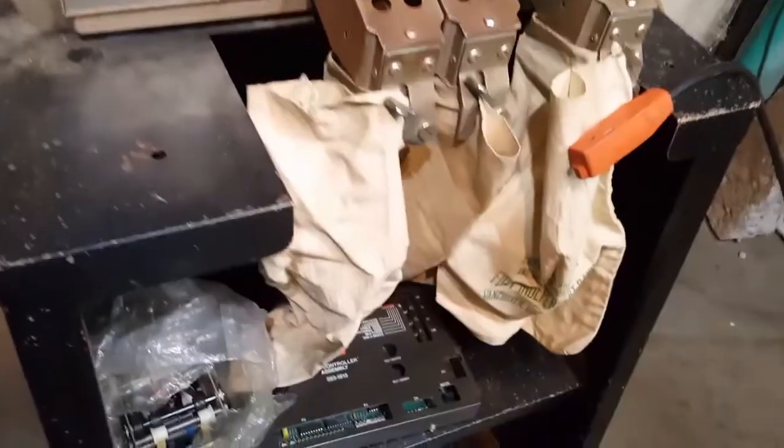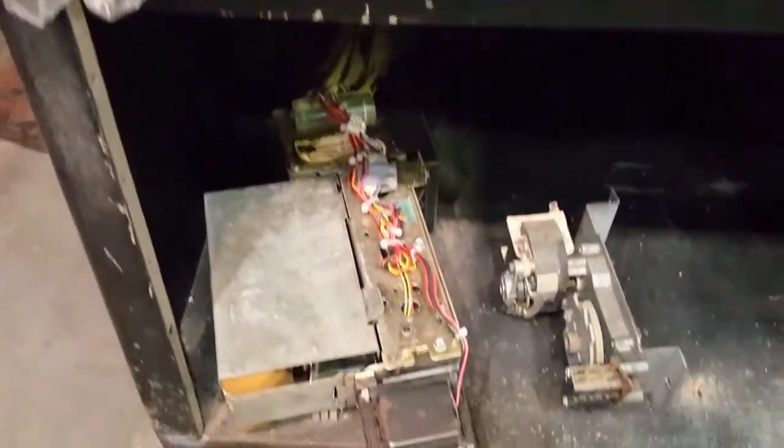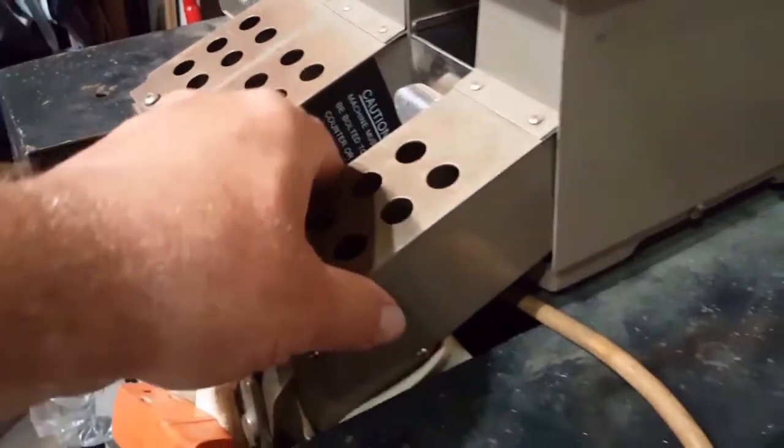I've been looking this thing over, got some bags ready to catch some stuff. This was under the cart — I'm really hoping that's not from this, probably hopefully from his vending machines. We've got a crank handle here, I don't know what that does. I think this has something to do with taking these out, but it's not working and I don't know what that knob does.